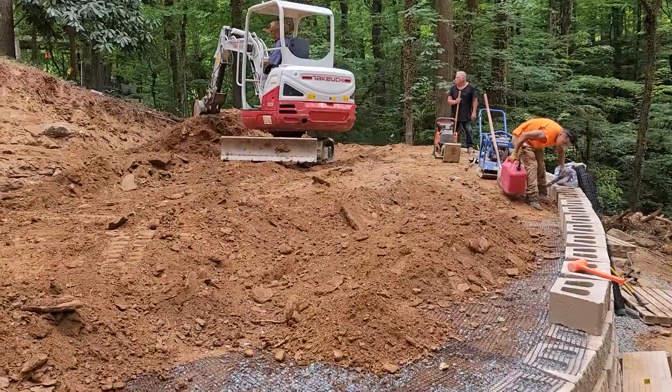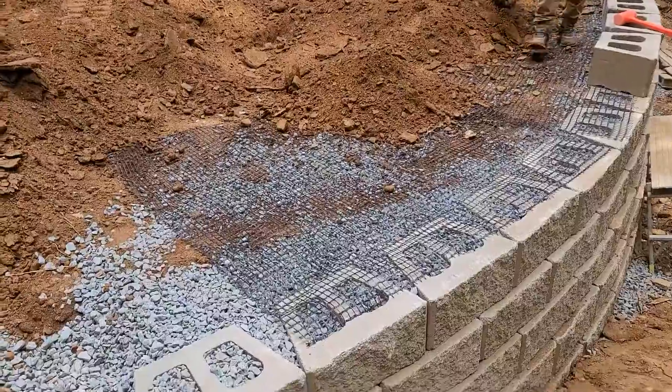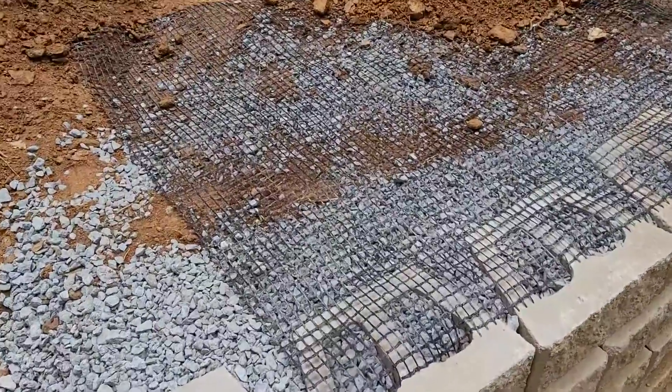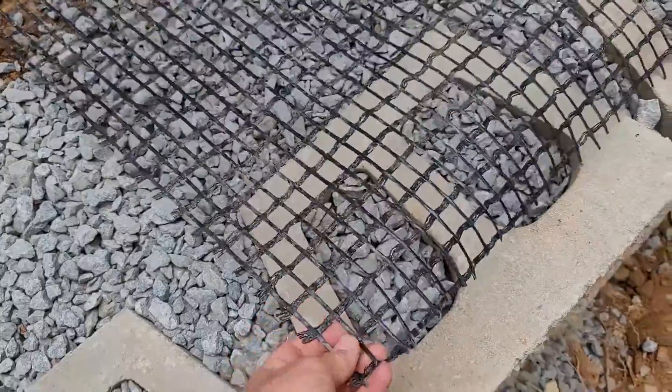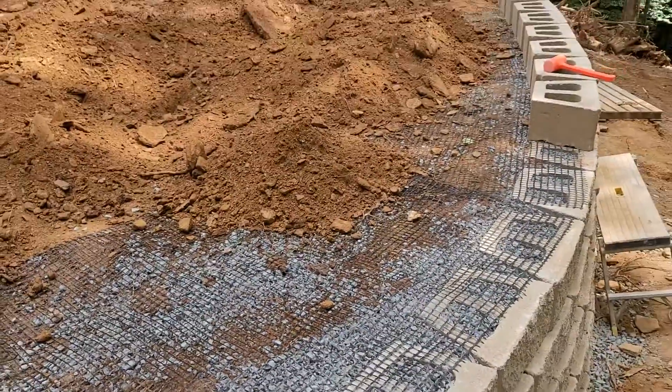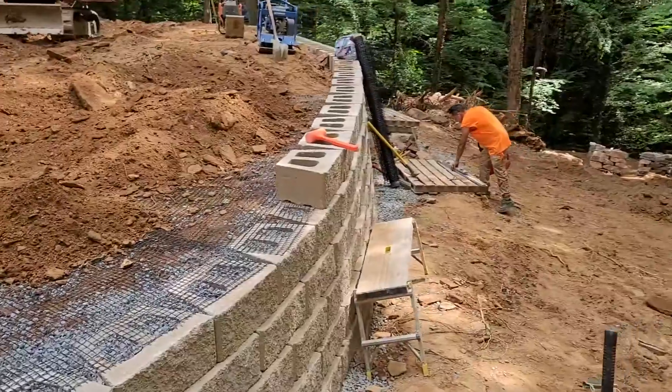So what we're doing right now is backfilling the five-foot wall over the geo-grid. This grid right here is actually what — that's really what holds those walls up. If you see a wall that's four feet, a lot of four-foot walls don't have any grid in them.